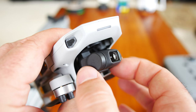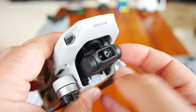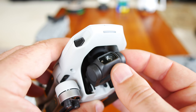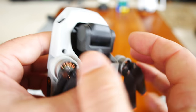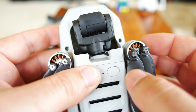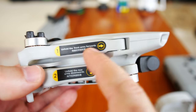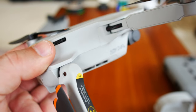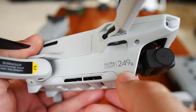Getting into how the camera works — gimbals all kind of work the same, these 3-axis gimbals. You have your yaw stability axis with the motor up top, then your pitch up and down using the side motors to stay level, and then your roll axis stabilized by one motor in the back. Pretty amazing little small gimbal that DJI has developed, keeping it so light for these small drones.